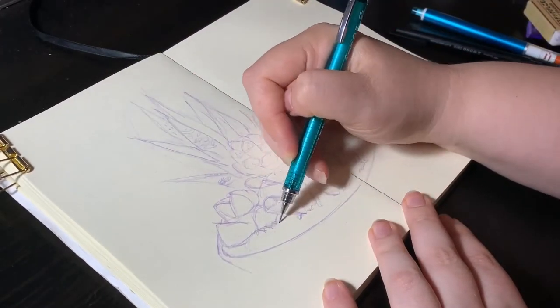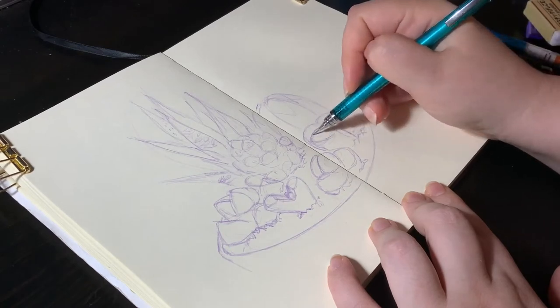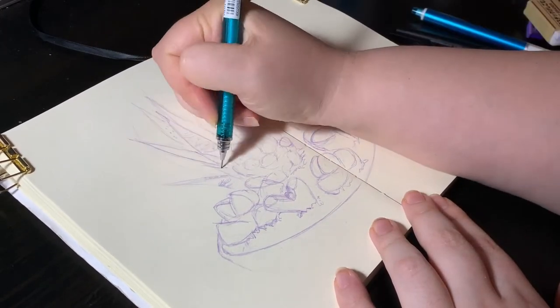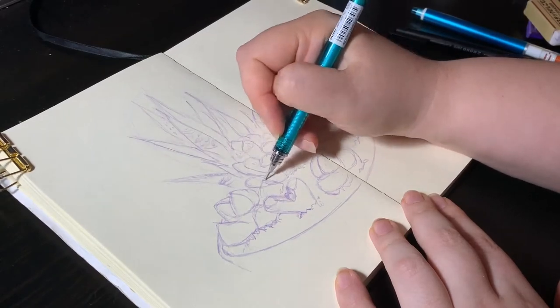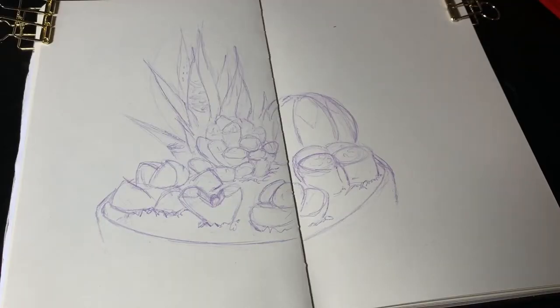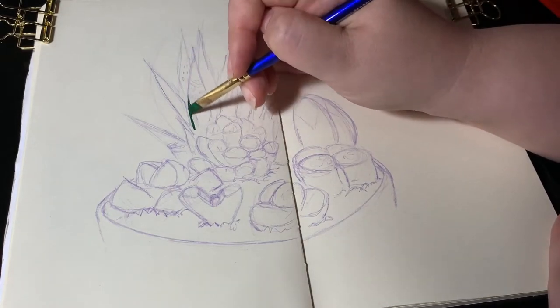My actual plants are in individual pots, not in an arrangement like this, but that's the beauty of art — you can make stuff up. Actually, since filming this I've added a few more to the group. Here though we've got around 7 plants and I label them all at the end of this.